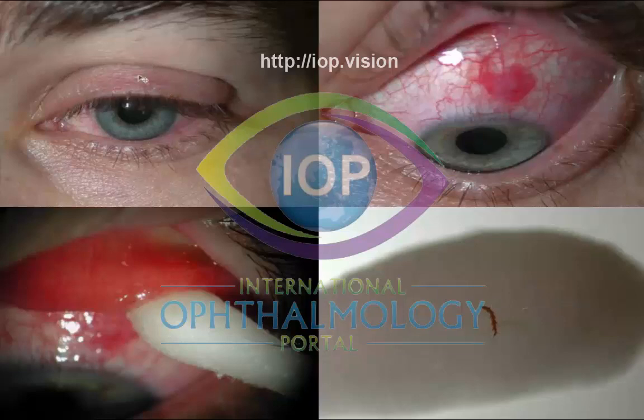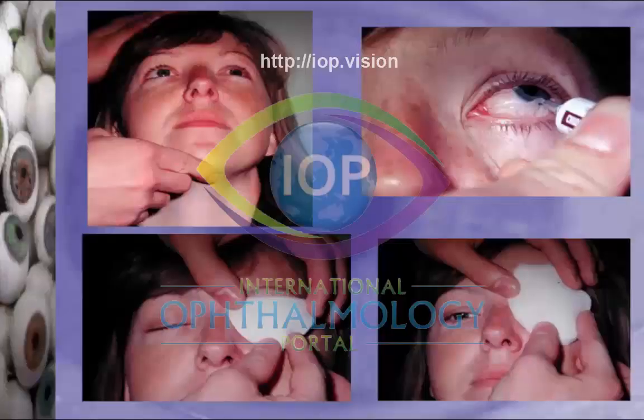That was pretty gross. But you can imagine something that disgusting would cause quite a bit of swelling under your lid.